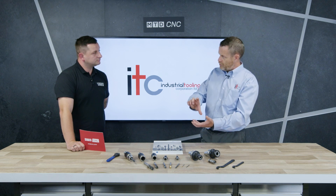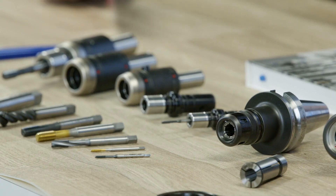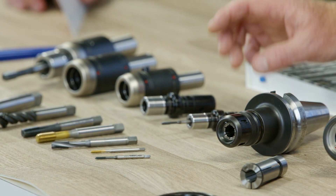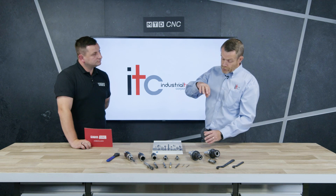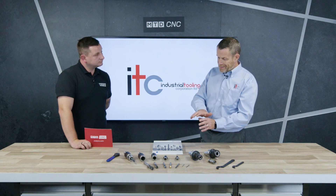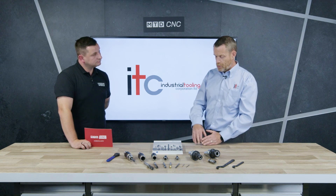Unlike a tension and compression head that works by allowing the tap to expand and follow the thread back up, these have lateral float. This is achieved using a bush that fits in the middle between the actual tap holder and the back end holder. It allows a slight amount of rotational float so that as the machine hits the bottom, stops, and then accelerates in reverse, that slight inconsistency between the two is taken out by the lateral float of the bush.